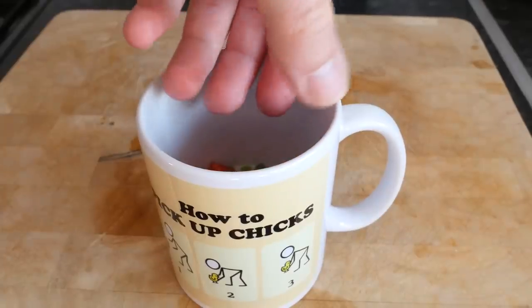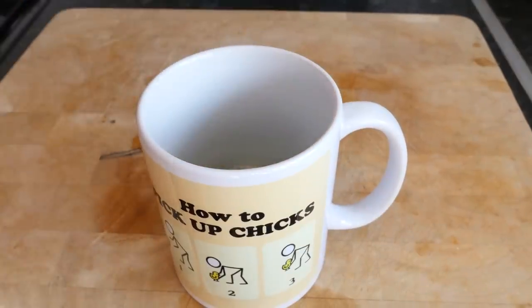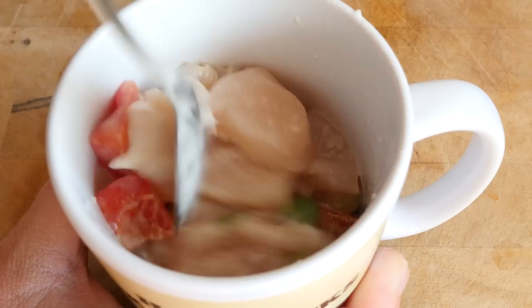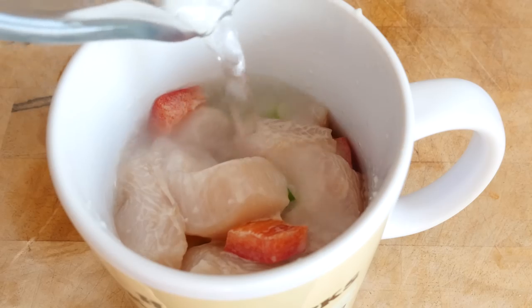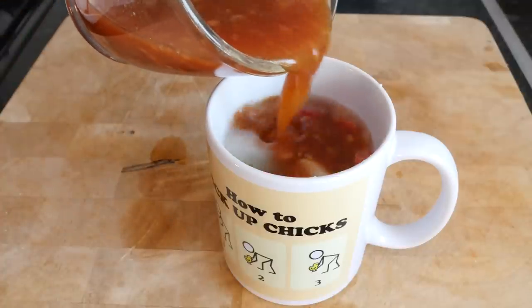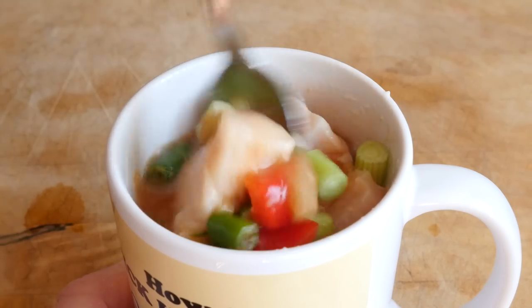Add in your sliced red peppers, then follow up by adding in your spring onions and also your chunks of chicken — hands up if you forgot to press record on the camera during this step, yes I did, sorry about that guys. So the chicken goes in as well. Give it a good old mix through, then top it up with some cold water from your tap, just a little bit, around about 50ml.